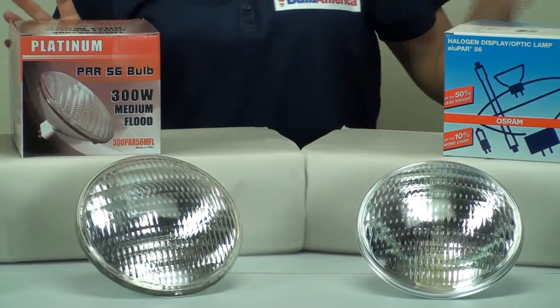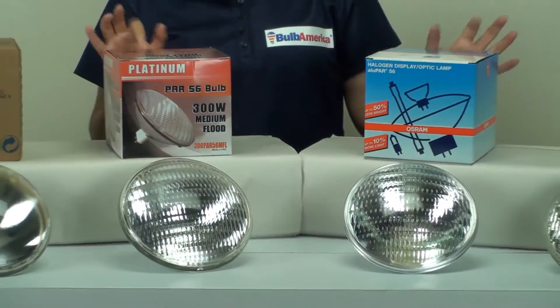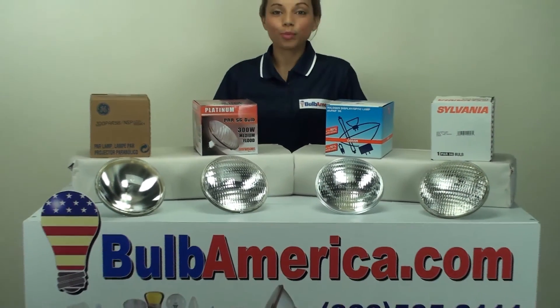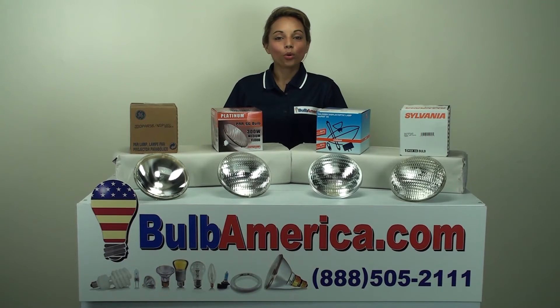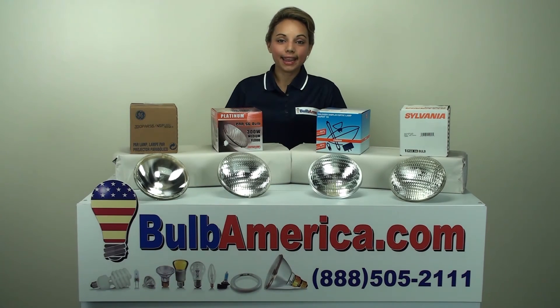If you need any further information about any of these lamps or beam spreads, please visit www.BulbAmerica.com, or you can call us at 1-888-505-2111.